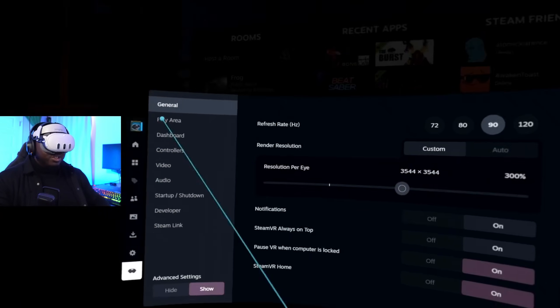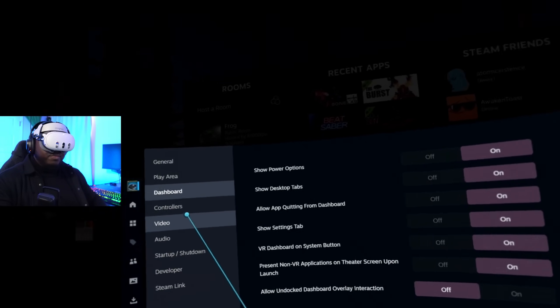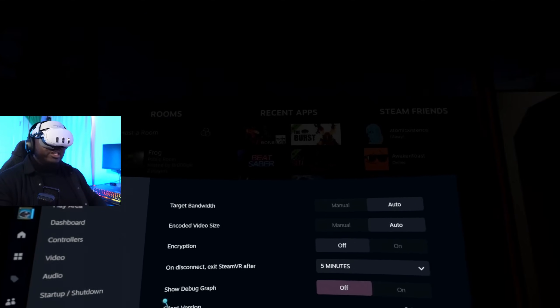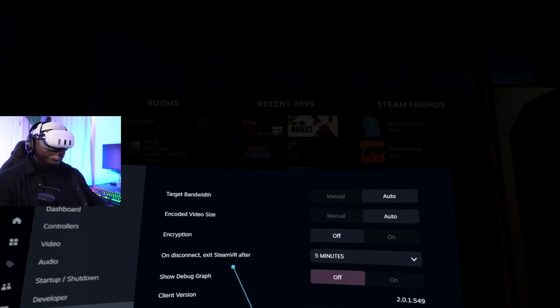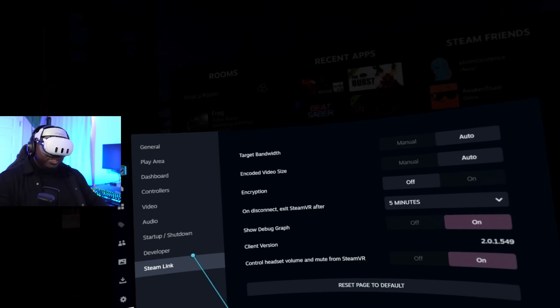You can change the refresh rate — let's bring that down to 90. Render resolution can still be customized; I'll do 200% since we have a 4090. You can do all your settings in-headset, which is really cool. Under Steam Link settings, you can set target bandwidth — I'll set that to auto for now. Encoded video size: auto. Encryption: off. Disconnect: exit SteamVR after 5 minutes. There's also a debug graph option and headset volume control from SteamVR.